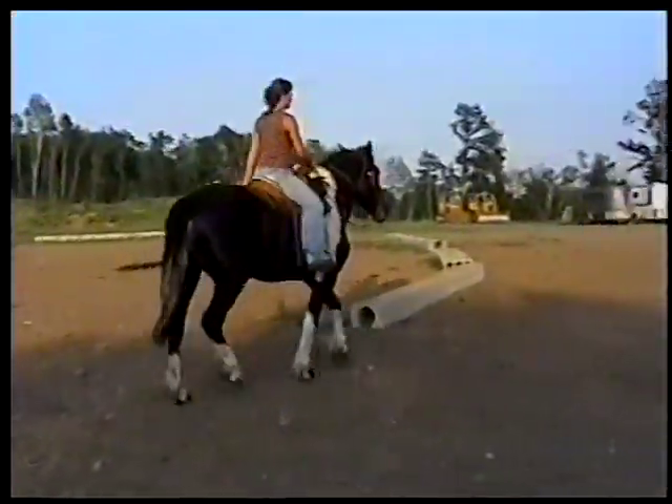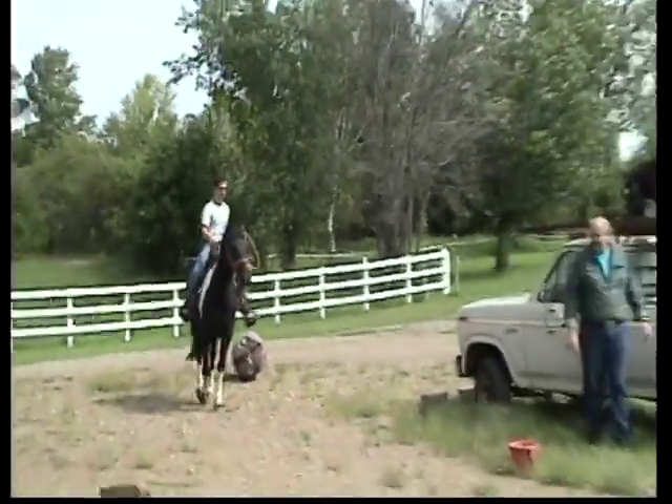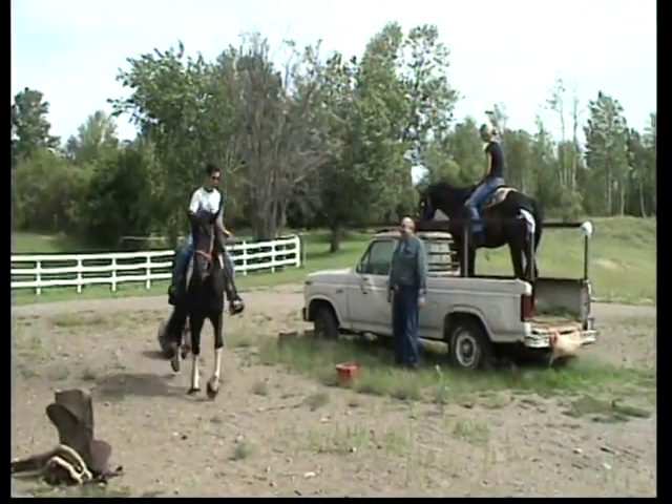Maybe even work those pillars a little more. Worth having a shot.